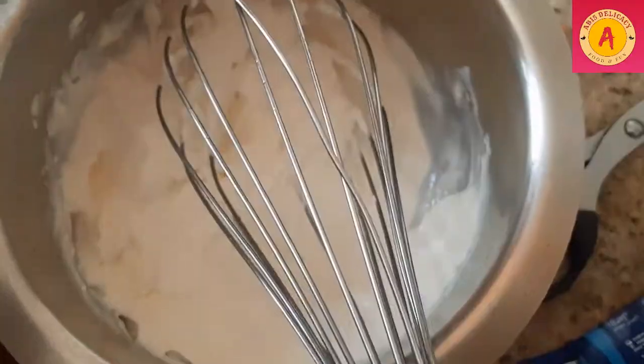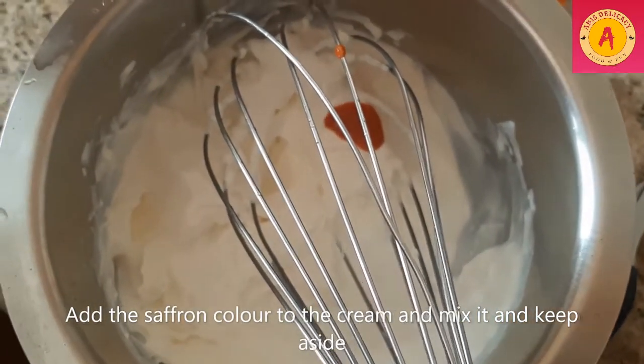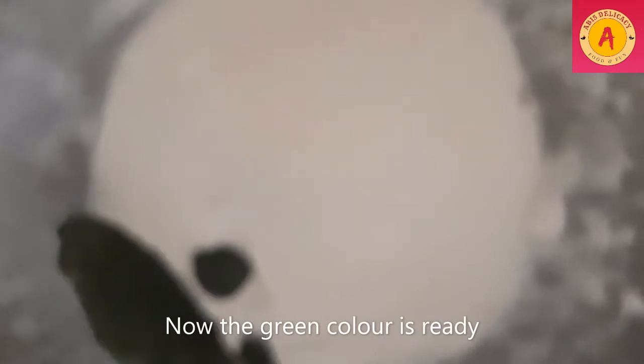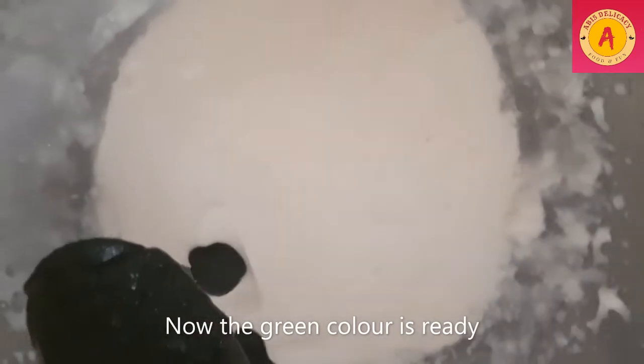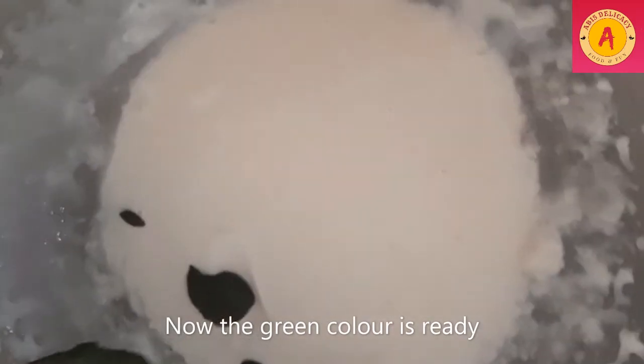I put it in a gel and add it in a saffron colour. Then for green colour, add the spinach in a green colour.